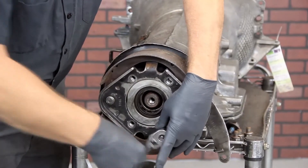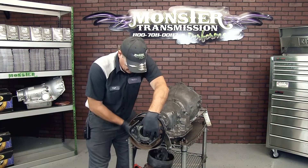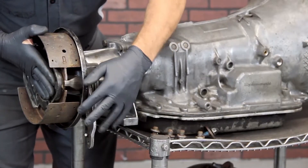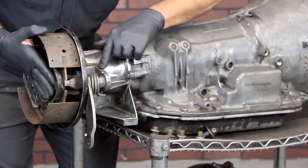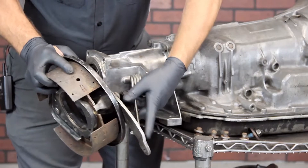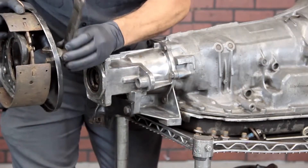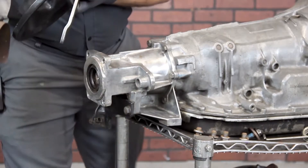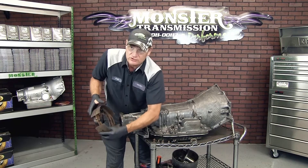A couple of important items to note. Once you remove all the bolts, this is somewhat spring-loaded. There is an assembly here which will apply these shoes, and it fits directly into this notch right here. This lever is spring-loaded against the housing of the transmission, so be careful when you remove it so you don't lose the parts. There's a shaft that goes between the shoes — when that's twisted, it will expand the shoes and apply the brake.